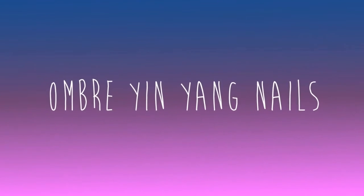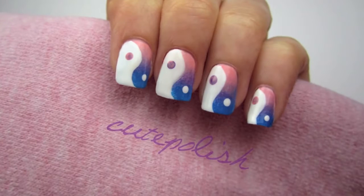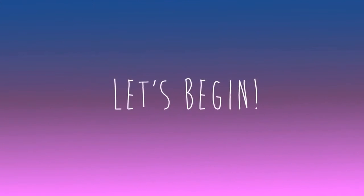Hey guys! It's spring, so I thought I'd bring on the colorful nail tutorials. I've been seeing a lot of yin-yangs in the world of beauty and fashion, so I thought I'd turn it into a cute and easy mani for you guys. So let's get this cute polished design started!